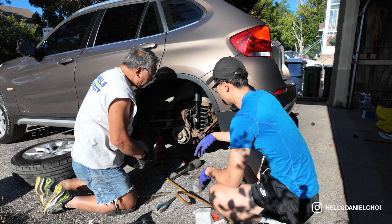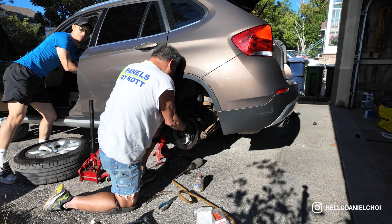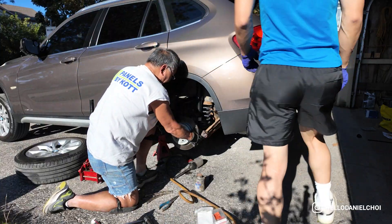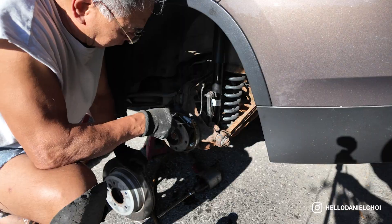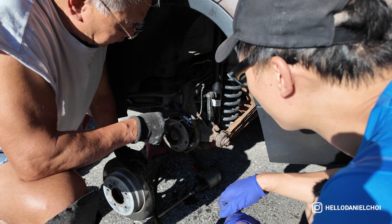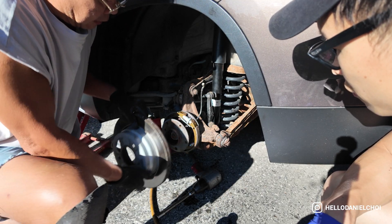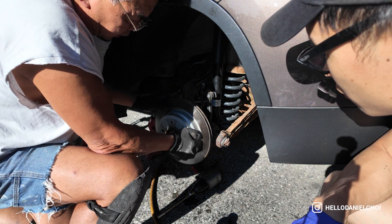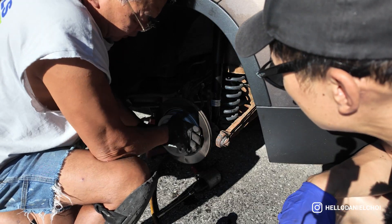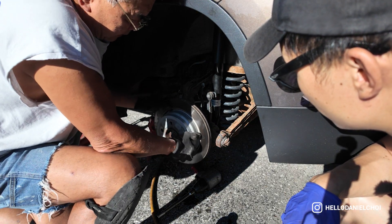One hurdle we almost couldn't jump over was pulling the last spring from one side of the brake shoe to the other — the tension was way too strong and we struggled to get a good grip. When we finally got it, we were adjusting it with the adjuster and testing it using the handbrake. My uncle mentioned that on newer cars, you can just put the car in reverse and it'll automatically adjust the brake shoe — not sure how true that is but if so, that's pretty cool.